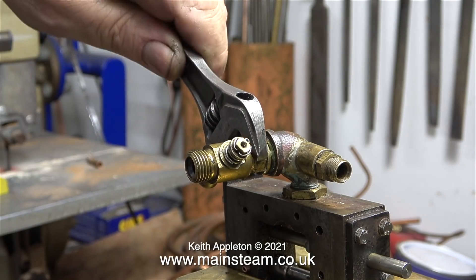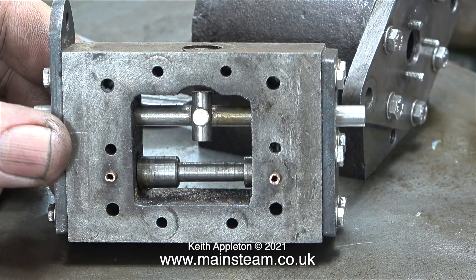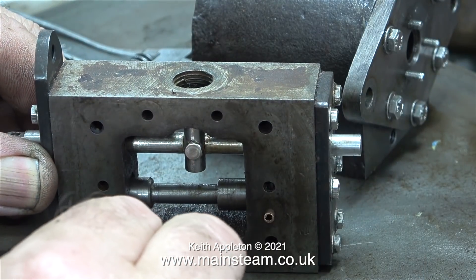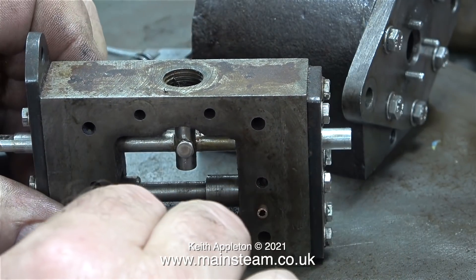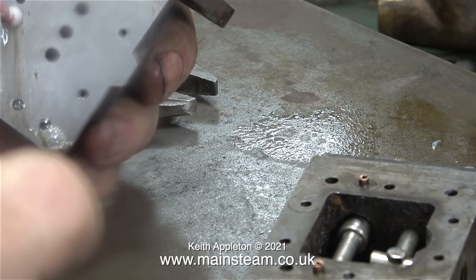While the WD-40 is doing its stuff, I'll just dismantle this valve. Here's another view of the steam chest casting, complete with the direct drive valve and the shuttle piston valve drive. I'm just trying to illustrate what happens using a compressed air line. As you can see, when I alternately fit the air line to one of the pipes, the shuttle piston moves from side to side.